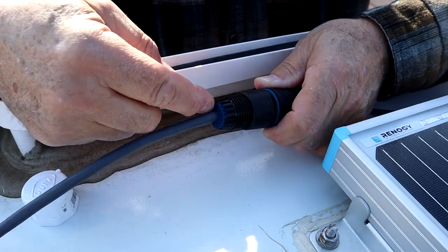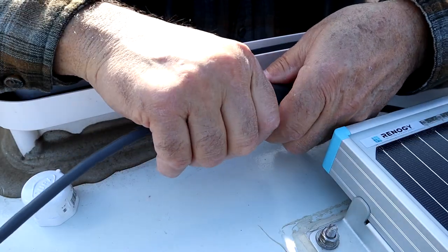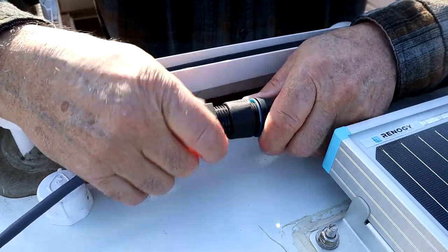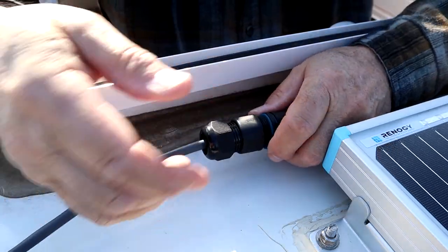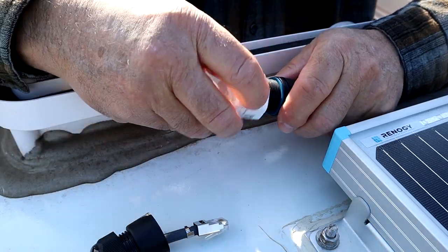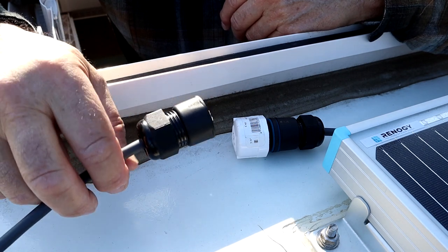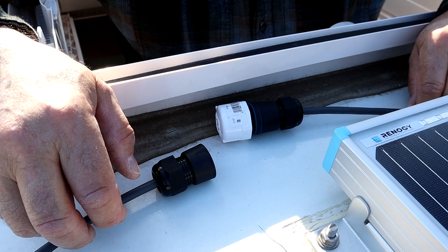As you tighten it on this end, it tightens around the wire itself. Then I can screw this on here and now I'm connected on the roof. When I'm done, I simply disconnect this side, disconnect here, put the cap back on, and then I can take my dish and this part of the cable with me. This will sit on the roof — I'm going to secure it here with a tie-down so it doesn't move around.